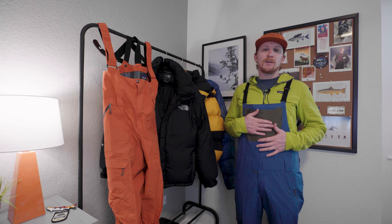So these are normally $299. I bought these for just under $200 on sale.